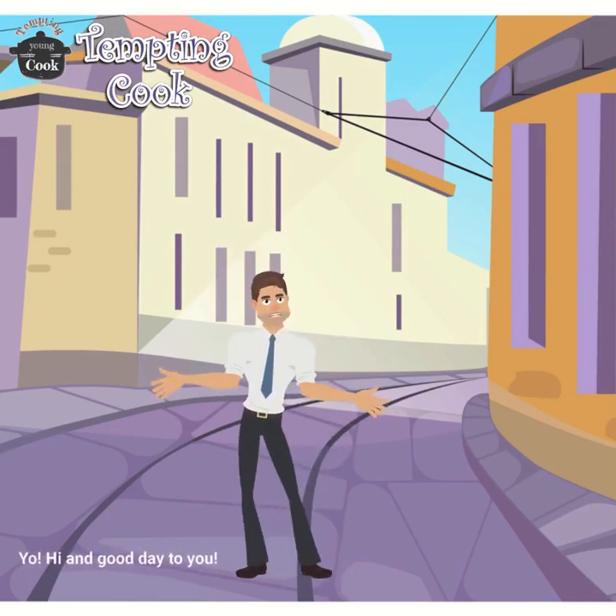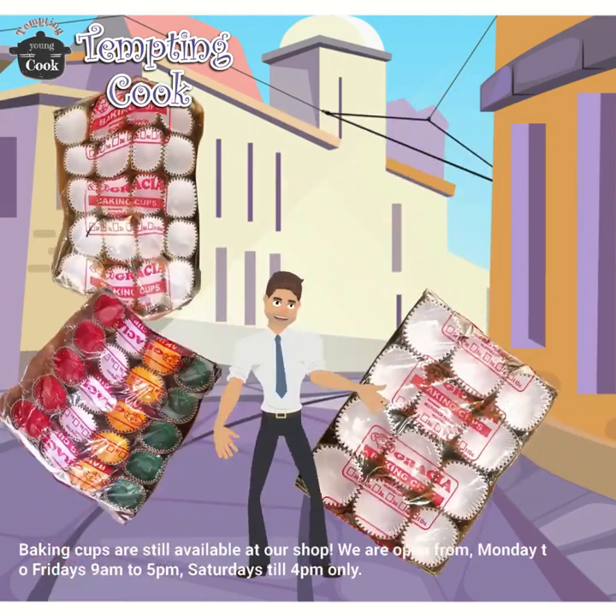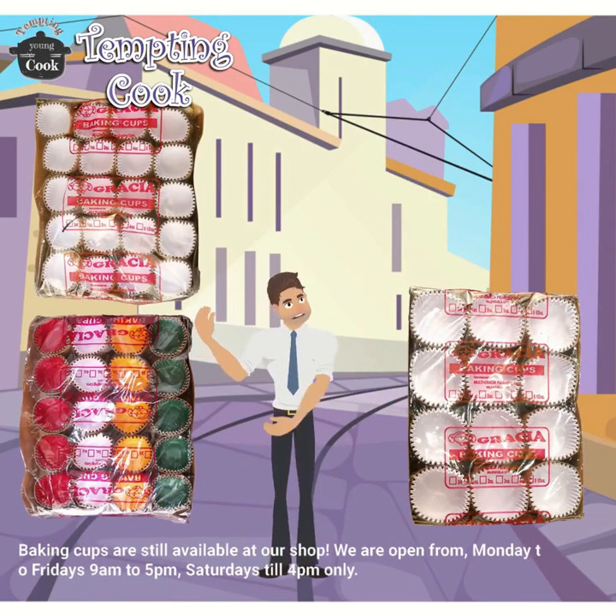Hi and good day to you. Baking cups are still available at our shop. We are open from Monday to Fridays 9am to 5pm, Saturdays till 4pm only.